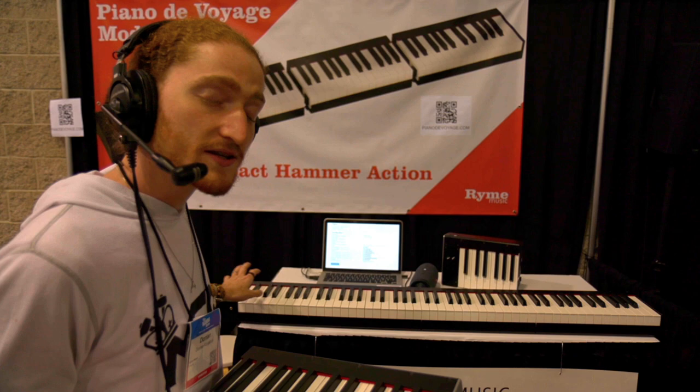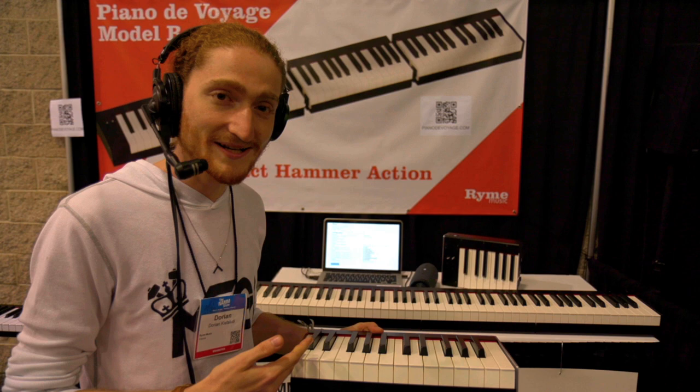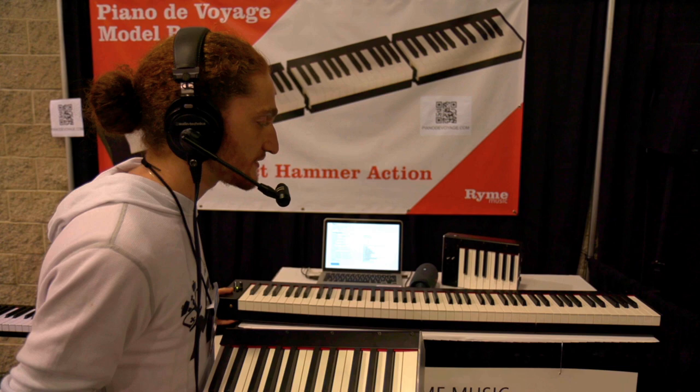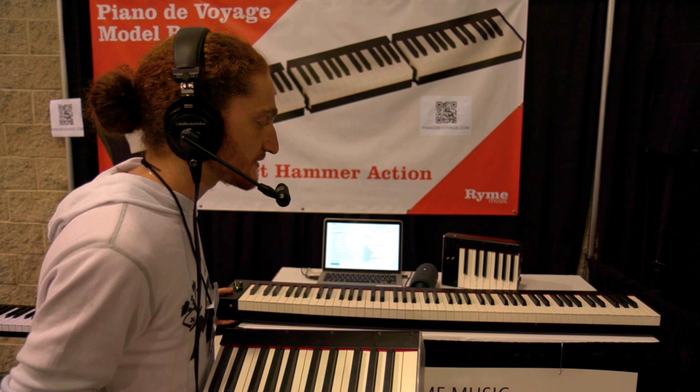We also have a web app which allows you to configure many things like the controller and the velocity curve, so you can really tailor the experience to your needs and even the size of the piano. The good thing is also that once it's assembled, it's solid — you can put it on a stand and it will hold. And that's the Piano de Voyage.